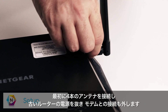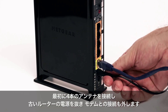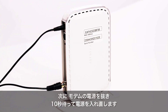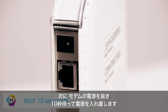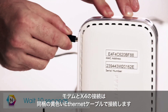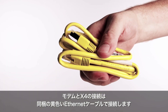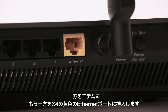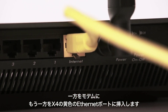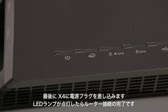first attach the four antennas to the threaded antenna posts. Next, unplug your old router and disconnect it from the modem. Then, unplug your modem from the power source and wait 10 seconds before plugging the power back in. Connect the modem to the X4 with the included yellow Ethernet cable — plug one end into the modem and the other end into the yellow Internet port on the X4. Plug the X4 into your power source. The power LED will light up to indicate that the router is on.